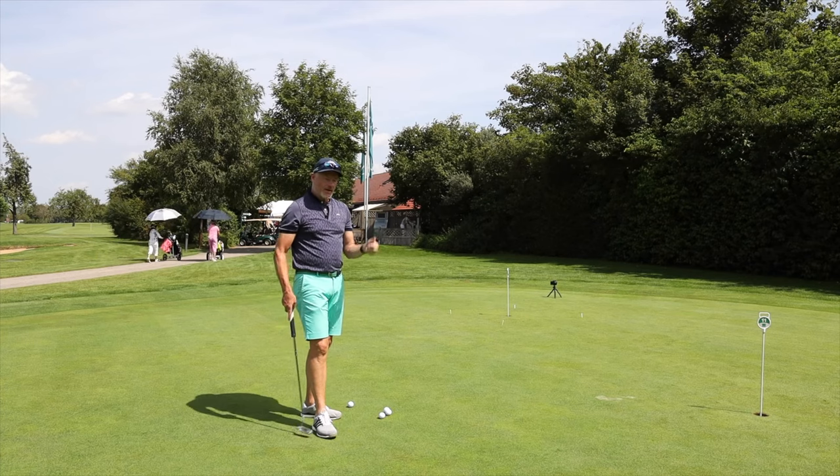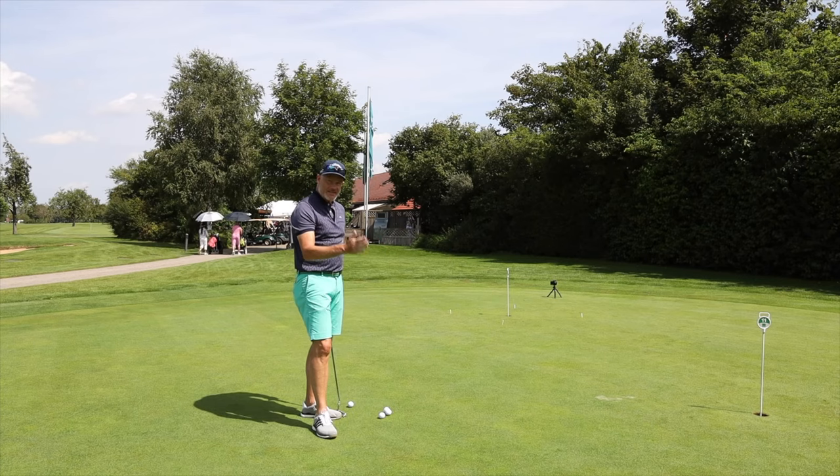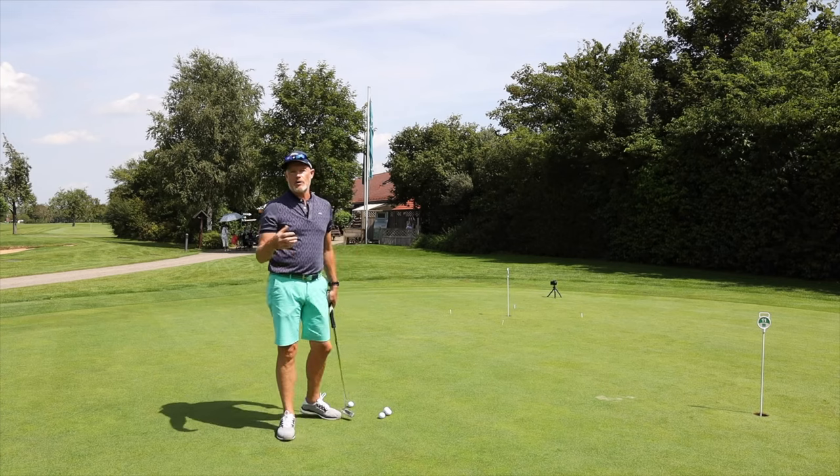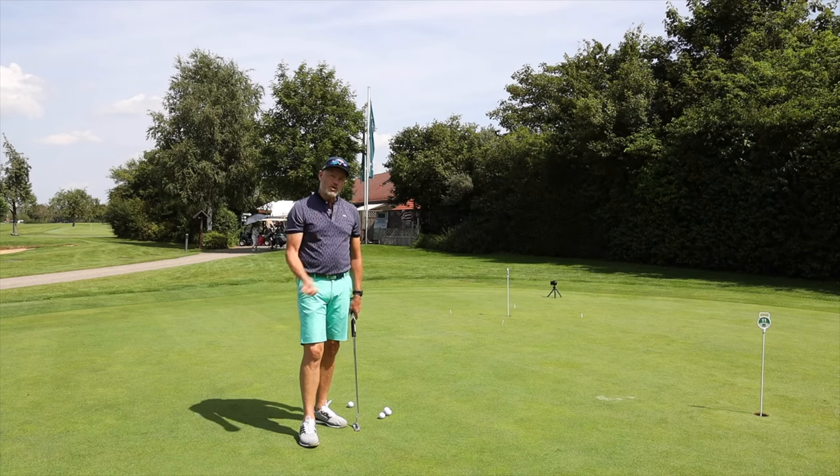If you start getting like DeChambeau and taking it back an exact distance, then you've got to be playing on exactly the same quality of green every week. And unfortunately for a hobby golfer, that's just not happening. So it's far more about your ability to judge the distance on the green that you're playing.